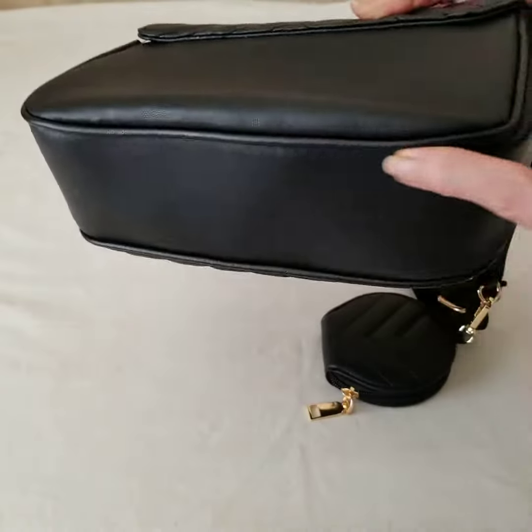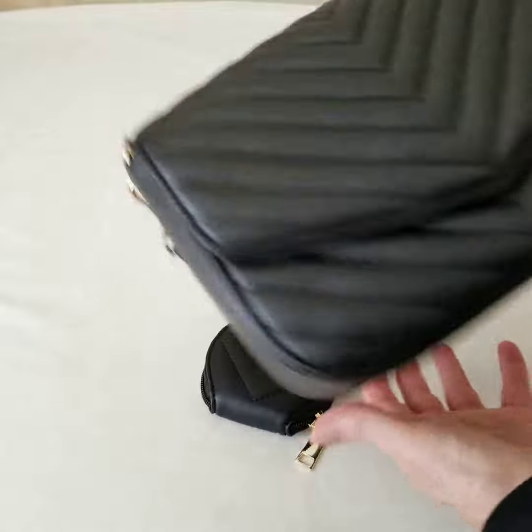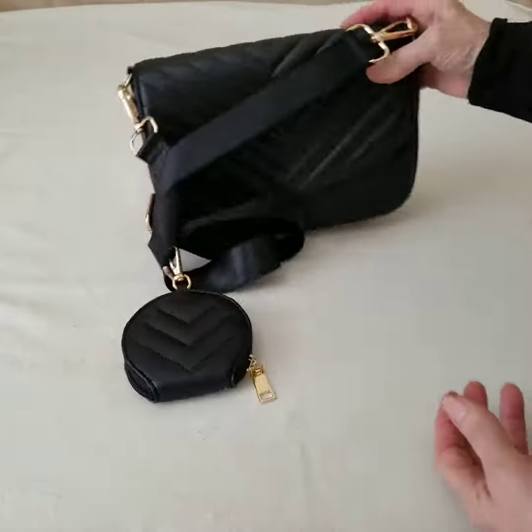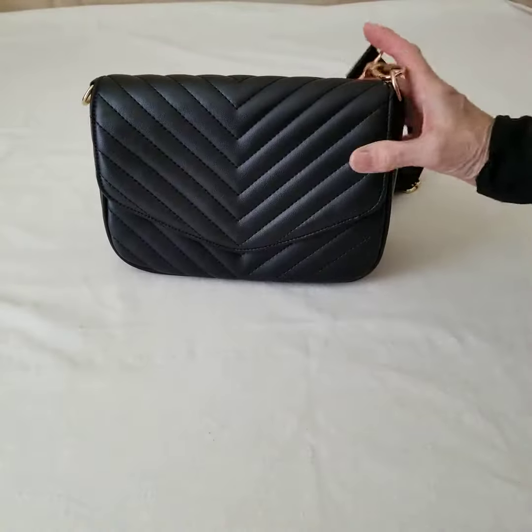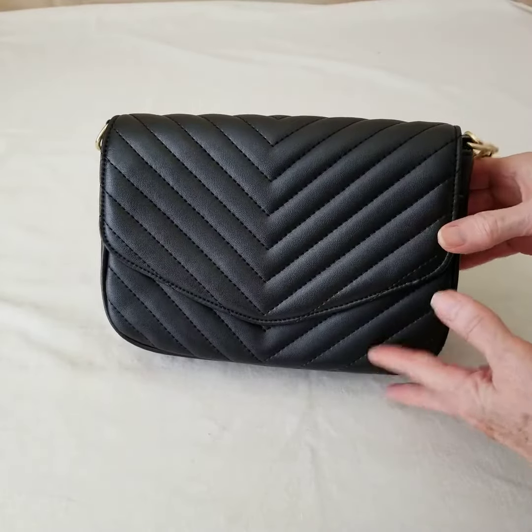There's also some nice piping around the edges of the front and the back, and that just gives it a nice finished touch. I like the fact that it can stand on its own just like that. So there's a lot of nice features with this bag.